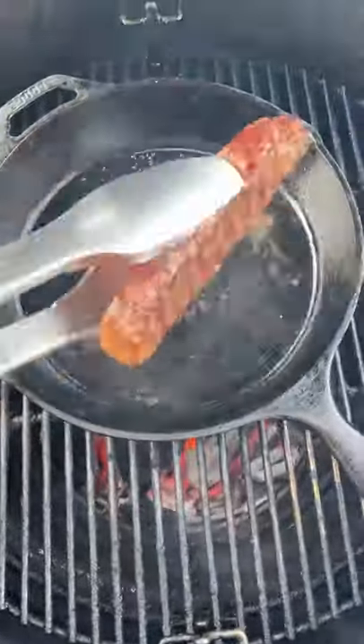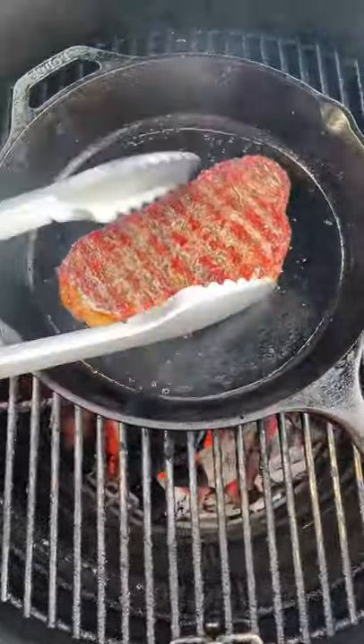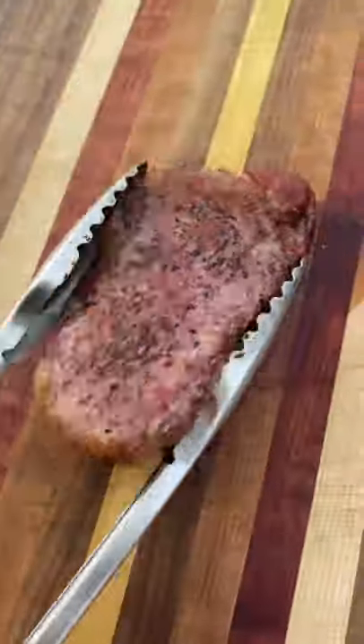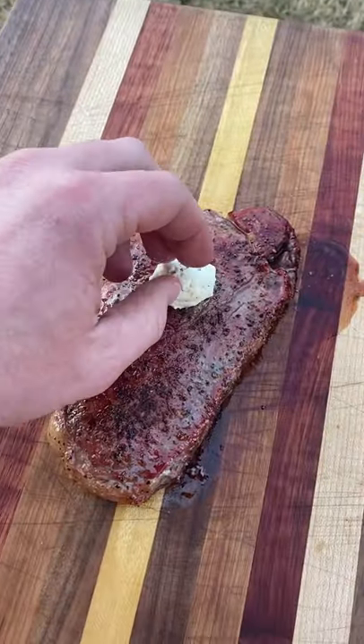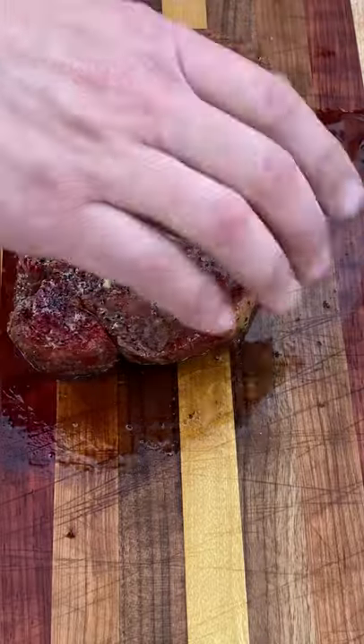Then I take the steak off the grill, get the grill up to searing temps — remove the deflectors to do that — and then I put a cast iron in there with some avocado oil. I sear it for a minute on each side and put butter and garlic on it.